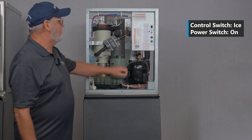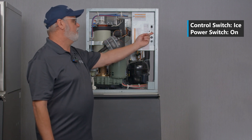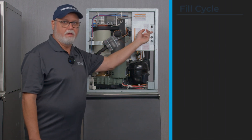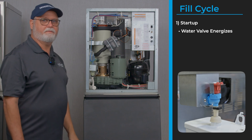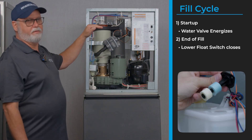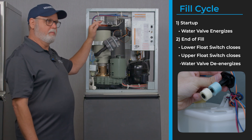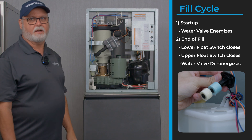To get the machine started, first make sure the control switch is in the ice position, then turn the power switch on. This will energize the water fill valve first, making sure the water tank is filling with water. The lower float switch closes, then the upper float switch closes, and it will begin an ice purge cycle.